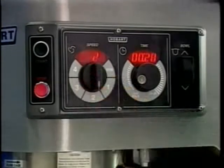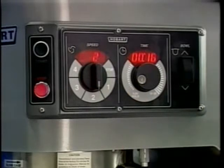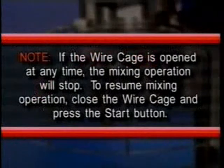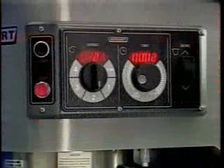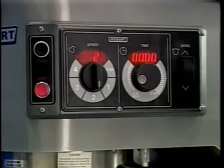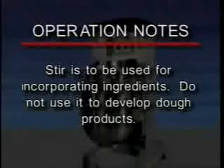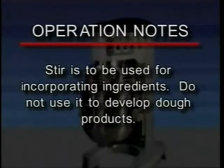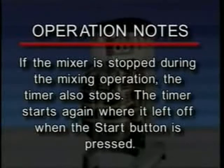If the speed is changed while mixing, the time will change to the previous time for the selected speed and count down. Note: if the wire cage is opened at any time, the mixing operation will stop; to resume, close the wire cage and press the start button. When the timer reaches zero, the mixer stops and the speed sounds for three seconds; the countdown timer displays the last entered time. Remember: stir is for incorporating ingredients — do not use it to develop dough products. If the mixer is stopped during mixing, the timer also stops and resumes from where it left off when start is pressed.